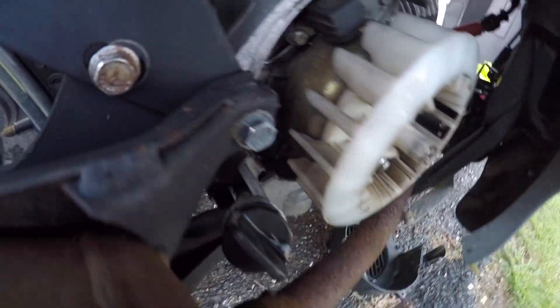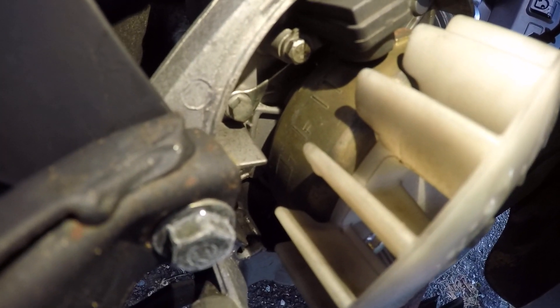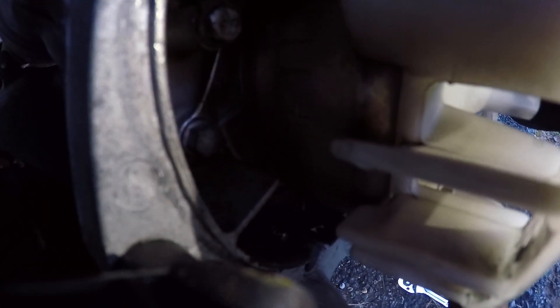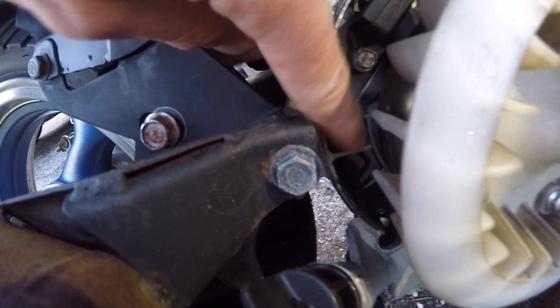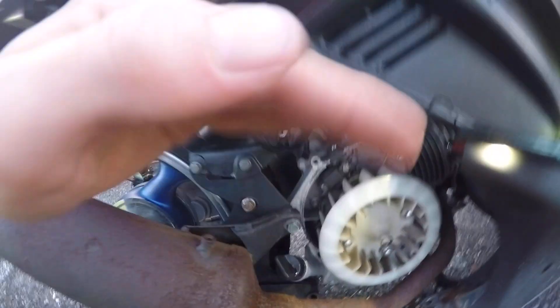Go down to the timing marks on the flywheel — get a flashlight. As you can see there's timing marks up there: there's a T and an F. For valve clearance you want the T lined up with that little cast piece right there on the motor itself. There's a little etched line on the flywheel — you line up that etch mark to the line on the actual engine case itself, and when they line together that's when you know you're at top dead center for the scooter.